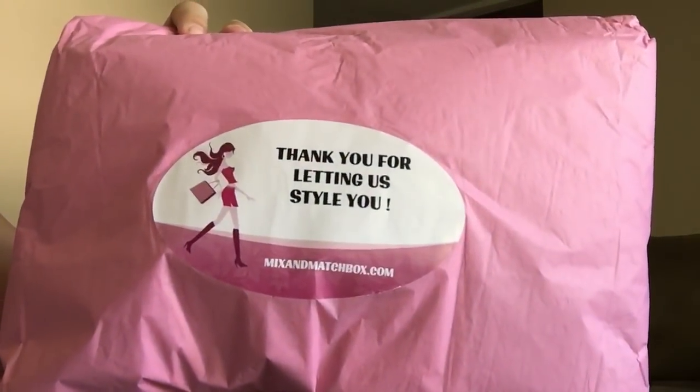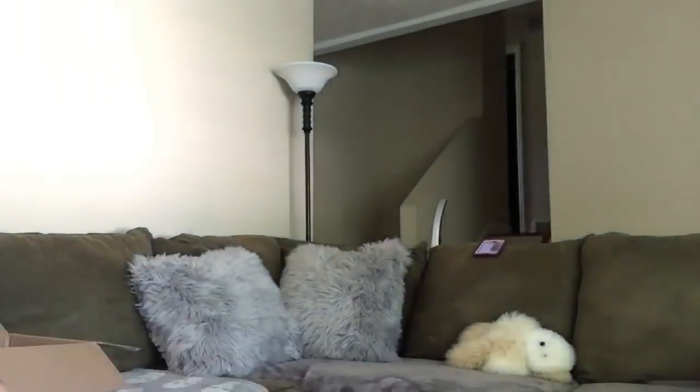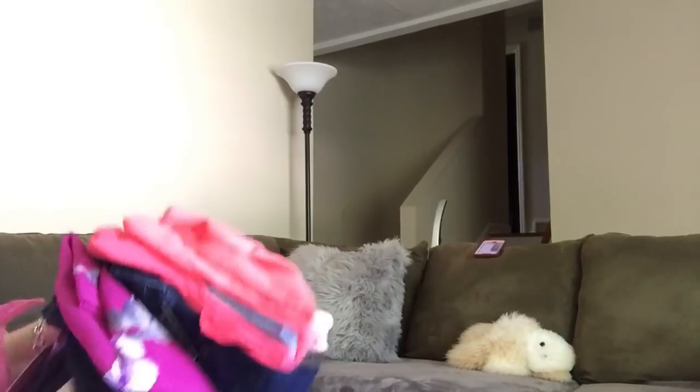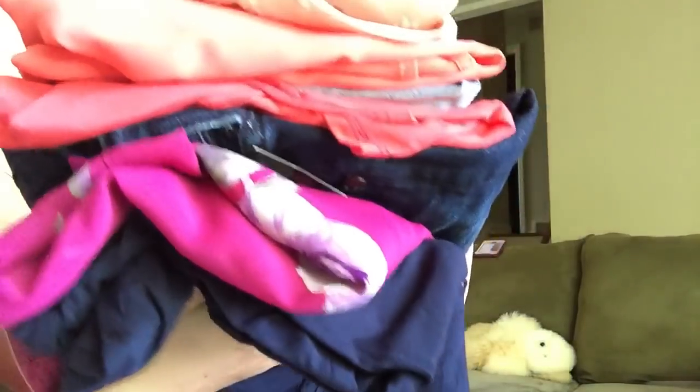Here are my clothes — the summer and spring packages are always smaller, of course, because they don't have a lot of big bulky items like the winter box would have. Oh, pretty colors in this one! I bet some of these aren't going to show up well because they're light colored, but I'm gonna try, y'all.